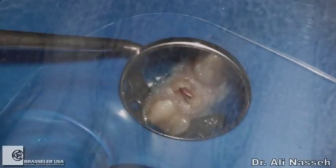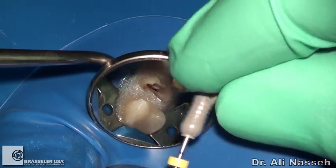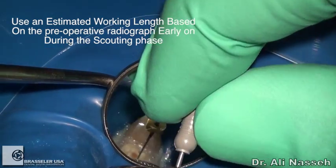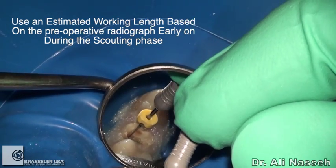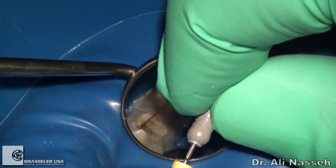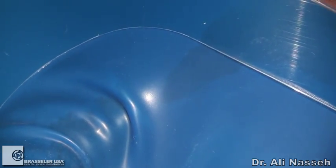Clinically, what we end up doing is we always check the diameter according to our protocol with a hand file. Here you can see I'm using a size 8 stiff file to check and make sure that I have some kind of patency. I don't have to go all the way down to the apex, and I'm not necessarily screwing down the file. I'm just trying to make an indication of how deep this file is going and record that length.